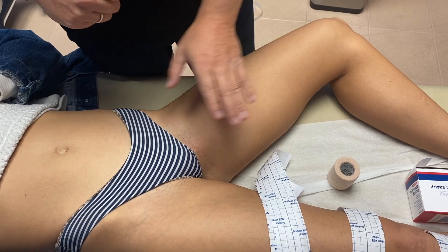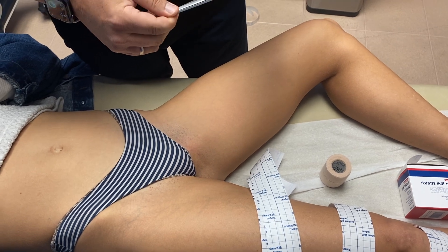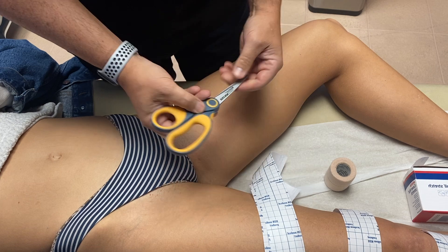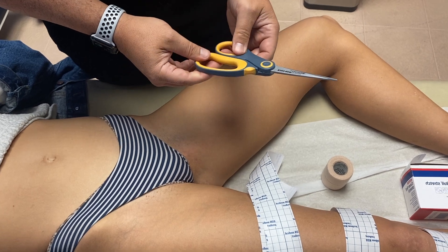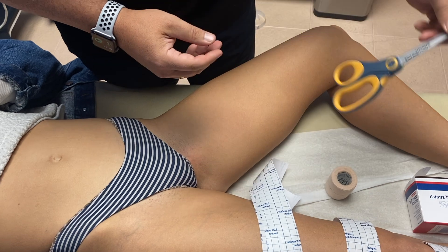We're going over the taping for the adductor longus tendon. This is the scissors we tend to use for taping, which is the Westcott nonstick Teflon-coated scissors. They're usually about $12 from Staples and you can get them online. They're much easier to use if you're going to be taping on a regular basis — the nonstick scissors.